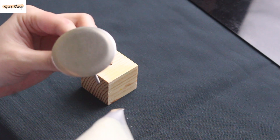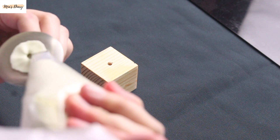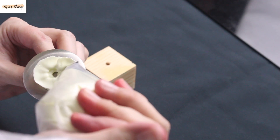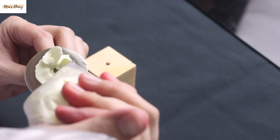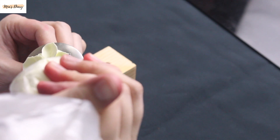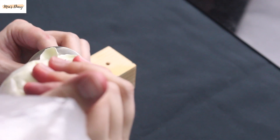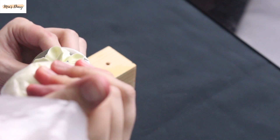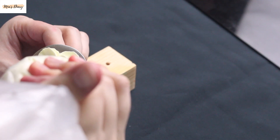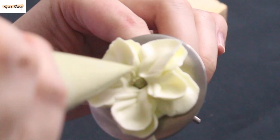Now we move on to piping the flowers. I'll start with the small flowers first — almost like a warm-up for my hands — then gradually work up to larger ones. Today's cake color theme is pastel pink. I've also chosen some complementary colors, like yellow, baby chick yellow, and some deep red flowers to make the cake more lively and eye-catching. The five-petal flower is quite easy to pipe. You can pipe it in two layers or more to make the petals look fuller. In the center, I'll add raised stamens on top to make the flower stand out more.